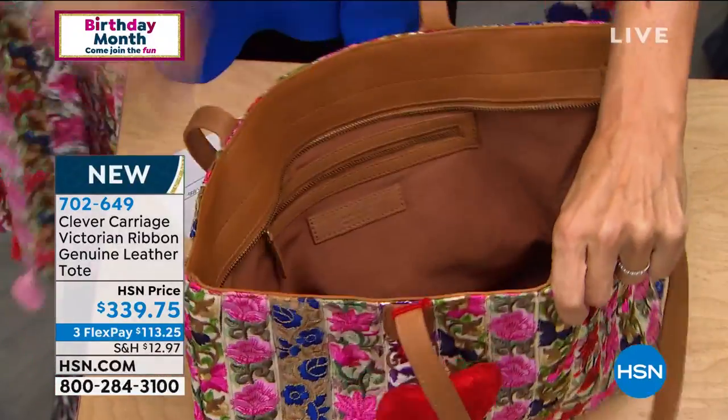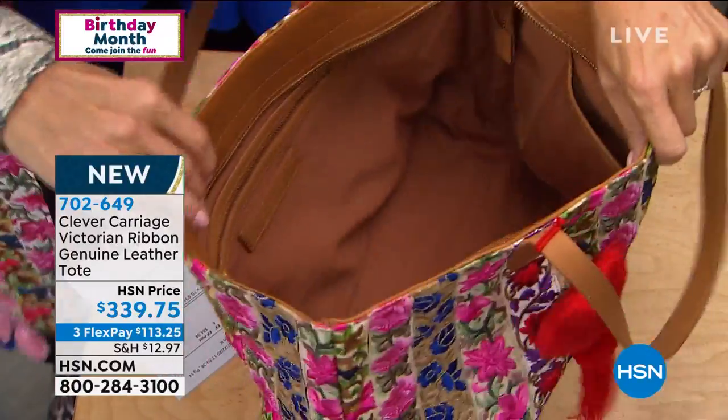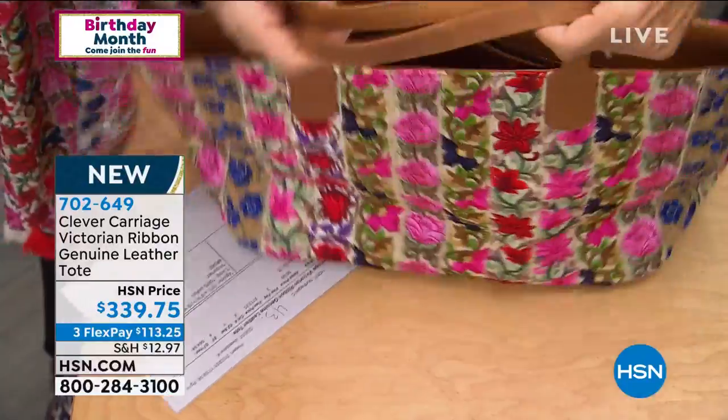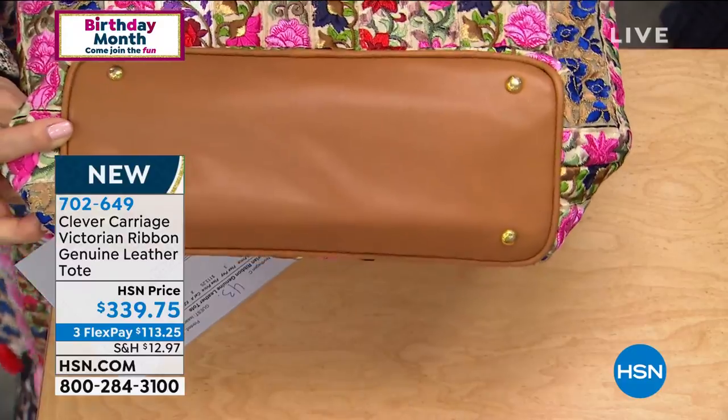In terms of the size of the bag itself, it's really the perfect sweet spot. 13 inches in length, 6 in width. It's 10 and a half inches in height, and it's got two 9 and a half inch leather straps. Can we talk about your leathers, Kim? Because they're incomparable.